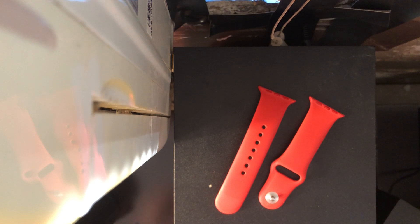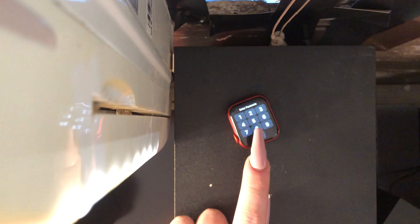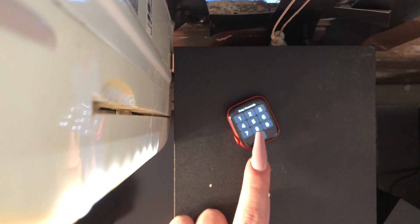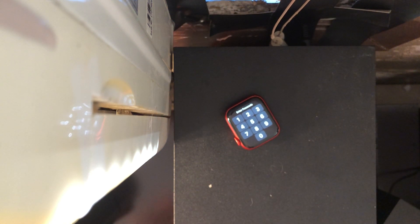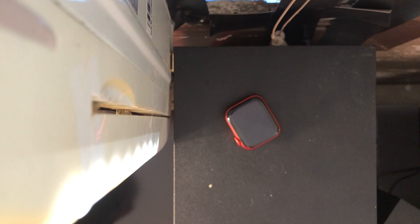My watch is right here, which I'm going to be cleaning later today in another video. There are videos I'm going to be putting out this week — what's on my Apple Watch, my band collection, and how to clean your Apple Watch. For your bands, you just want to wash with some warm water and soap.